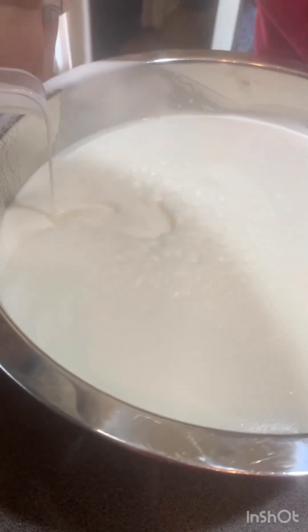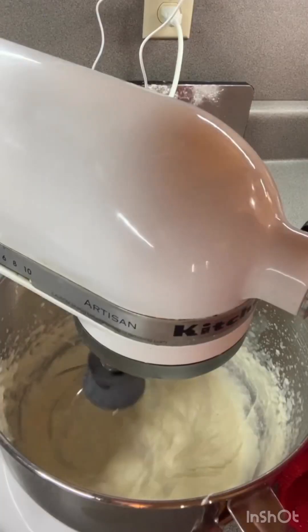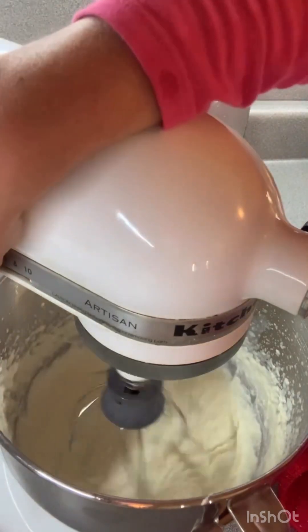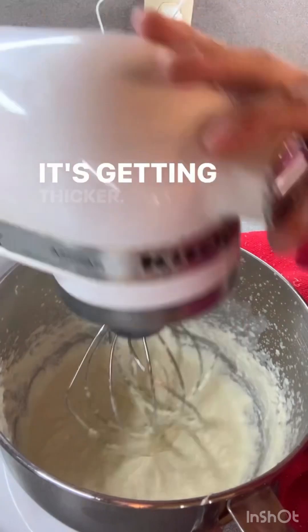There's our cream, there's our skim milk, and there's our empty top. So this is my cream — it's getting thicker, it's getting a bit thicker.